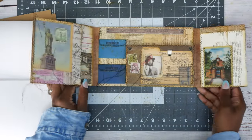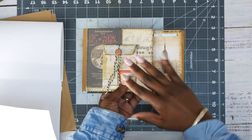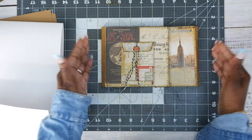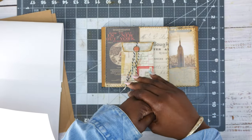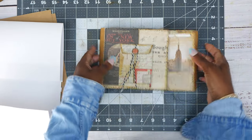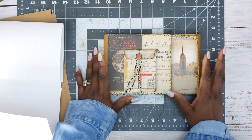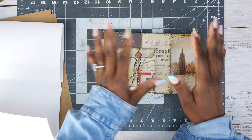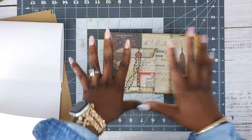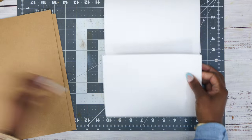In our last video we made this, and I'll link that up here. I haven't decided what I want to do with it — to me it's finished enough to move on. I'll put the ending elements when I figure it out. I don't know if I want to add a closure, glue it to the cover, or make it a removable element. Until I can wrap my head around that, I'm going to work on the other section so we won't waste time.